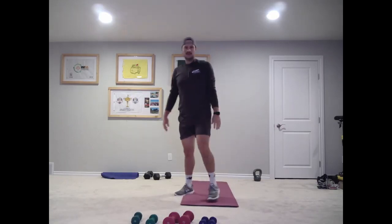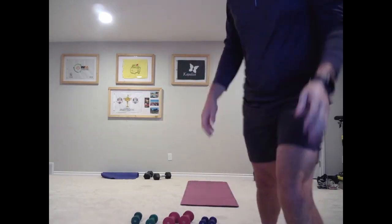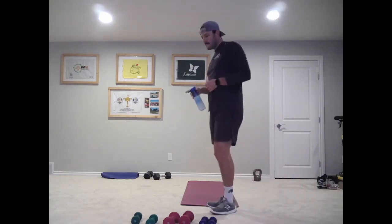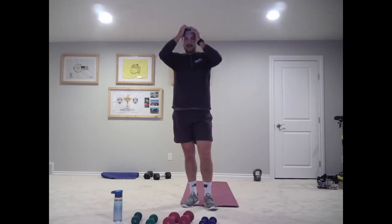All right, let's grab a quick drink of water and I'll explain what we're doing. First one you can do weighted or not weighted — it's going to be up to you, whatever you think you need. We're going to do some side lunges.